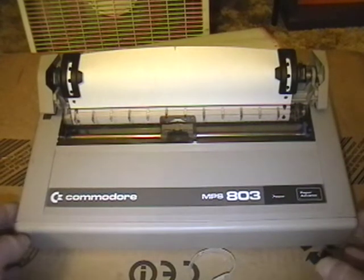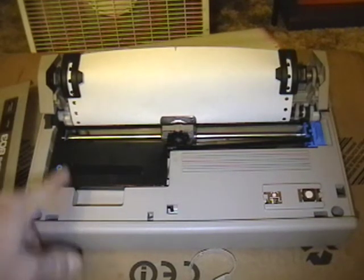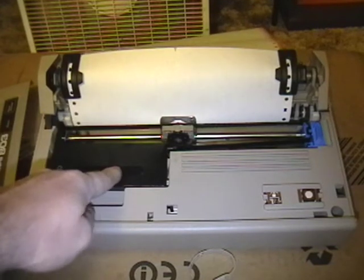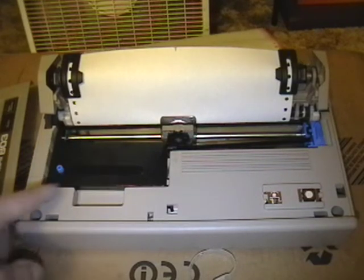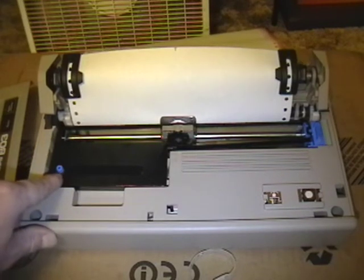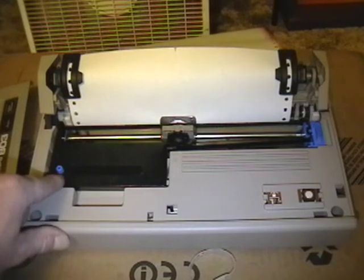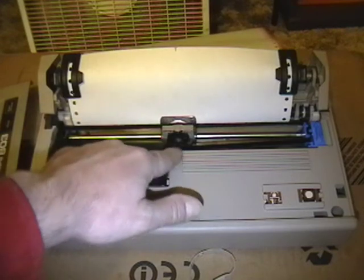When I first got it, the ribbon was extremely dry and it really wasn't printing. So I used an old technique, which is to open up the ribbon cartridge. You take off the top cover to expose the ribbon, spray some WD-40 on it, and then use a screwdriver to advance the ribbon so it starts to soak up the WD-40. I used a little bit too much, so there's a little bit of grease still laying around.